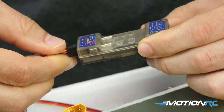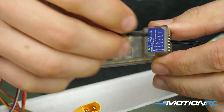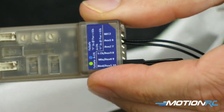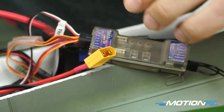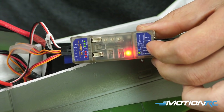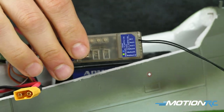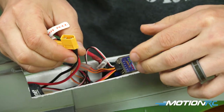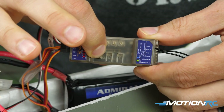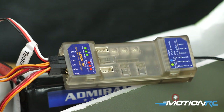This receiver has two ways to bind it. The old way is using the bind plug — you plug it into channel 10, which has a bind feature, give power to your receiver, and you'll see a flashing red light meaning it's in bind mode. Do the bind procedure from your transmitter and it'll bind up. The other option: pull out the bind plug, give power to your receiver, and push and hold the B button for about three seconds. You'll see the light start flashing red — that means it's in bind mode. Do the bind procedure from your transmitter. You will see the light change from flashing red to solid red, and your ailerons and elevator should move — you are bound up.